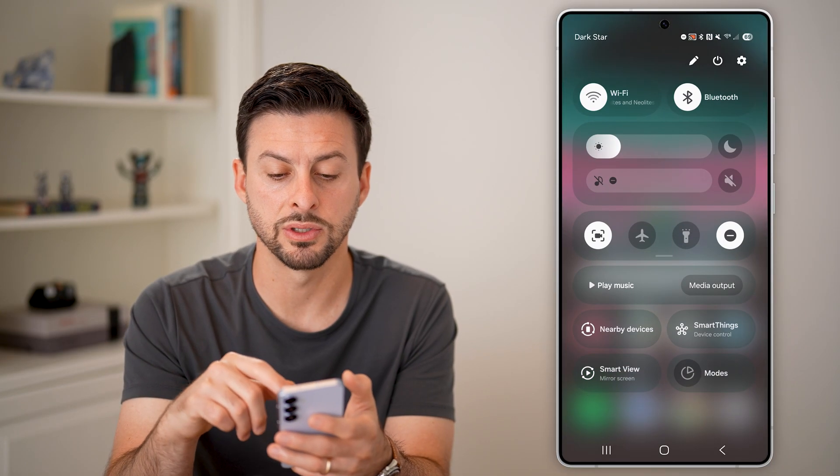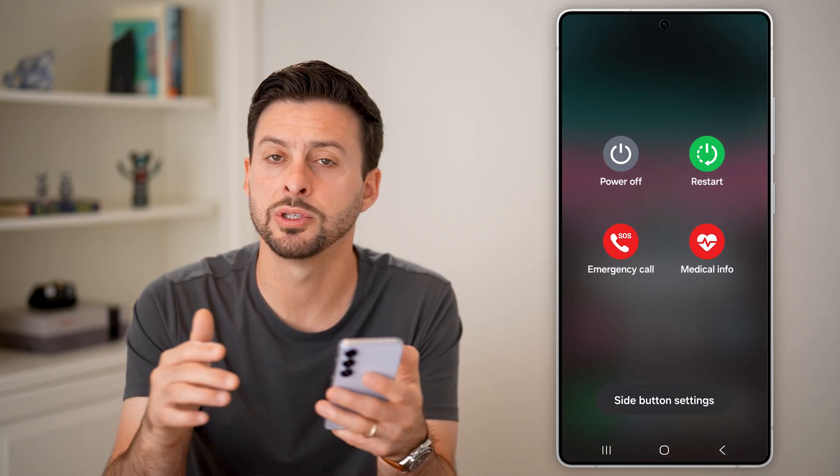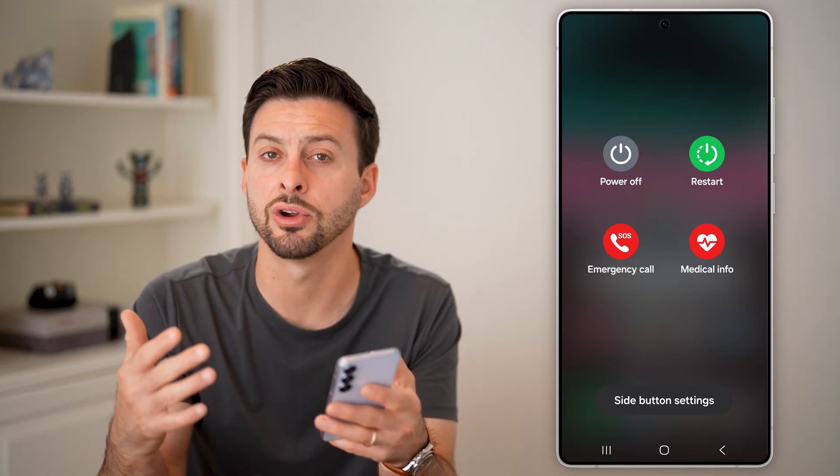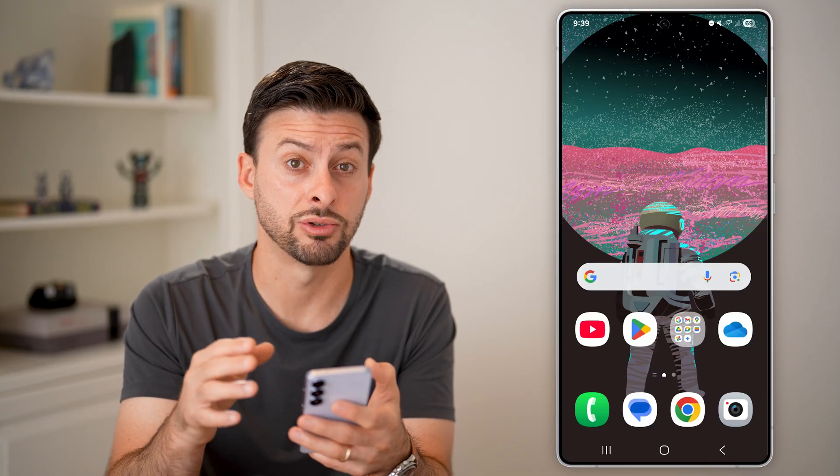The next thing I'd recommend is getting out of here, swiping down from the top right, finding the power button, tapping on it, and hitting Restart. You'd be surprised how many times just restarting your device fixes a lot of bugs and glitches on your Android phone.